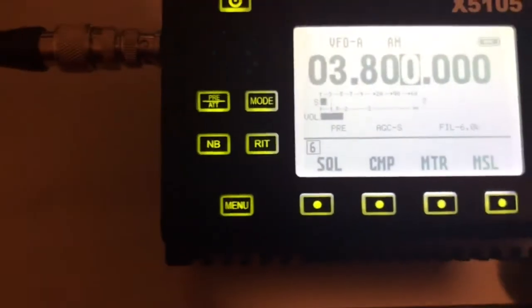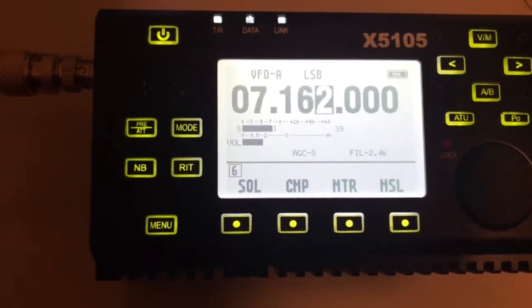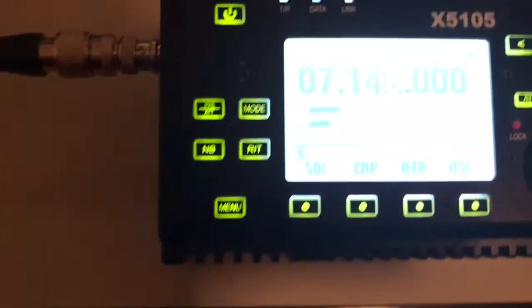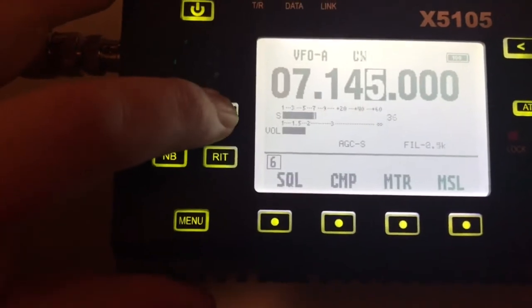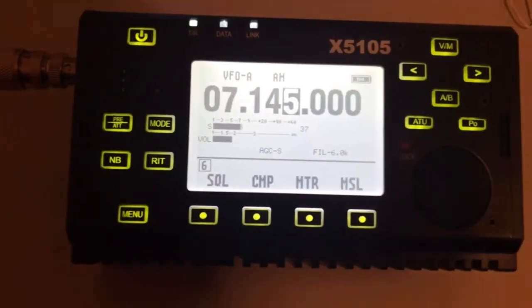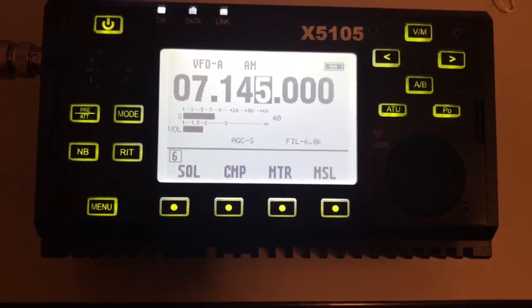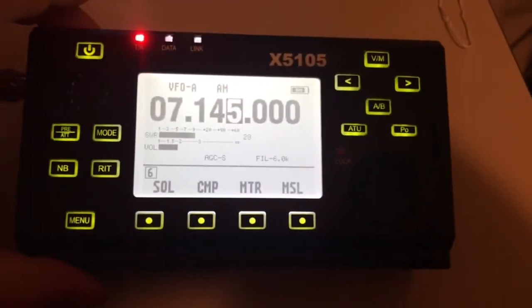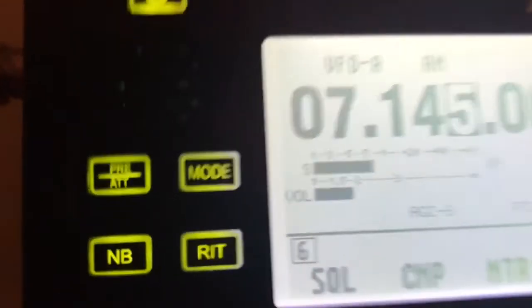I'm going to switch to 40 meters. I'll go ahead and go to the dead area, then switch over to AM. In AM, we'll turn the ALF on and listen for the peak noise. Once you're at the peak noise, you're just about tuned. Then as we do the push-to-talk, we're below 3 to 1, and we can fine tune that. It takes a little bit of effort to put it on.